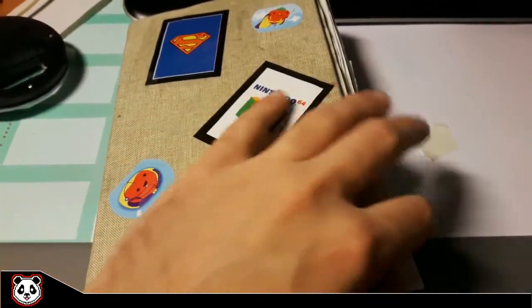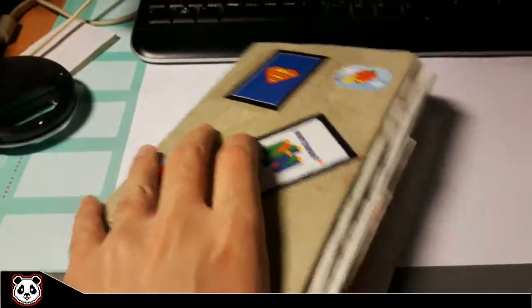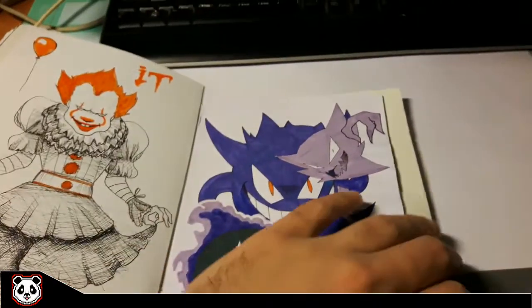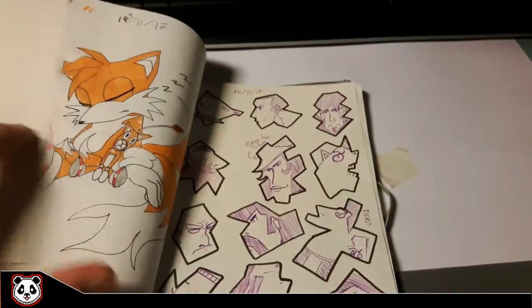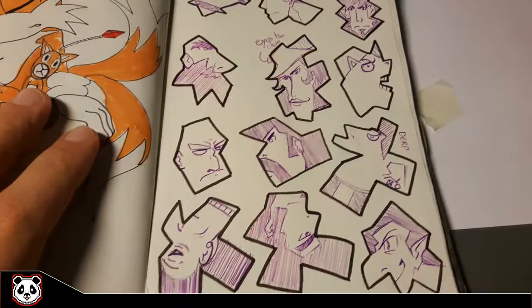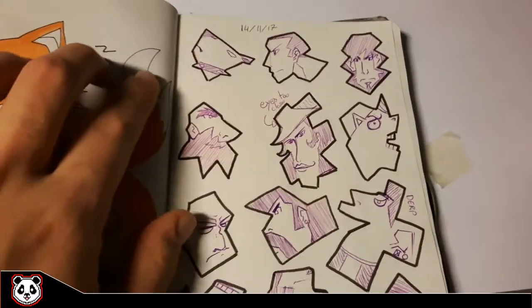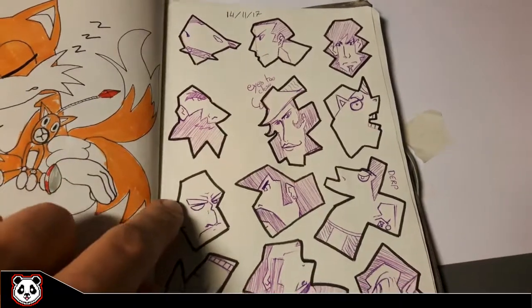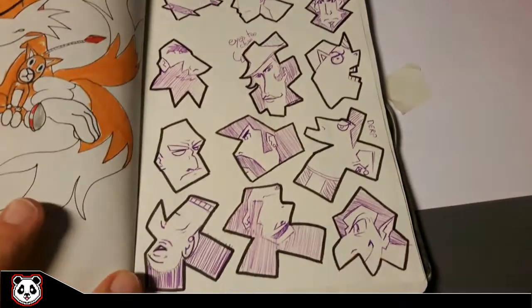Hi everyone, welcome to my channel! For today I want to show you guys my work in progress on the art blob challenge. But before doing that, I wanted to show you guys something I've done a couple of months before in my old sketchbook. As you can see on this page, there are a lot of different kinds of shapes, a lot of angular shapes, and the point was actually trying to make something out of these shapes.